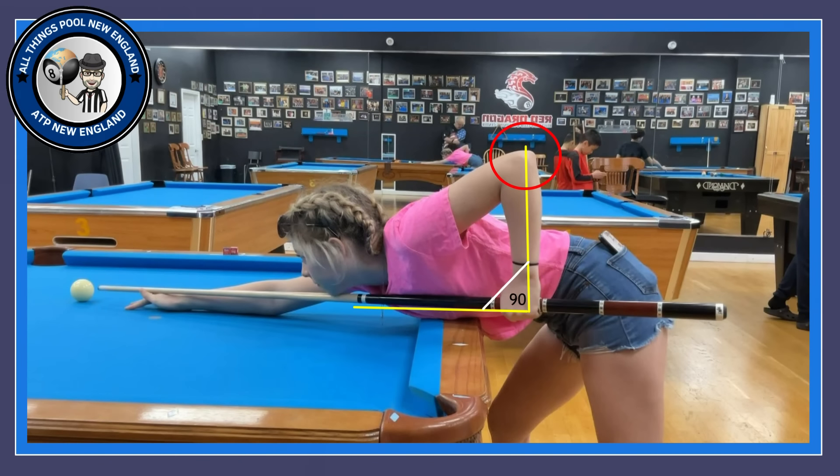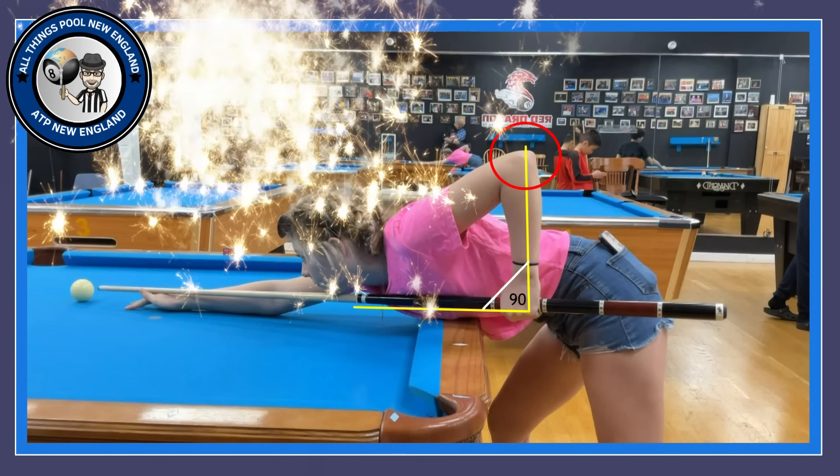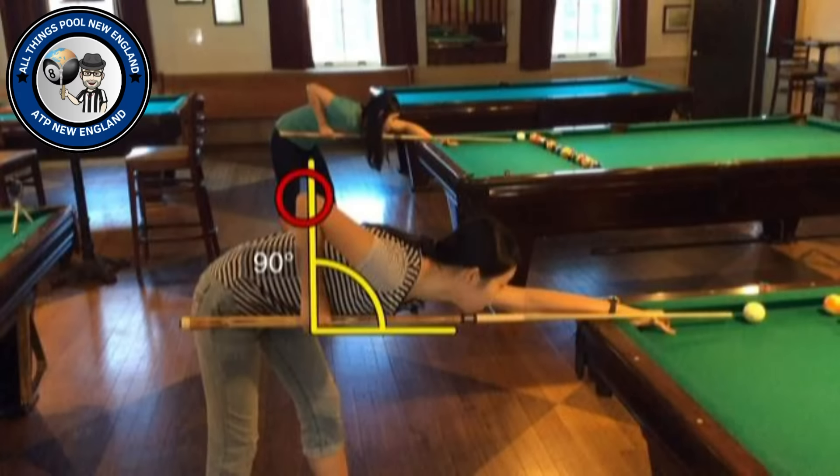We're going to look at three parts of our Pendulum Stroke: set, pause, and freeze. Three steps to make a nice, accurate stroke. Let's take a look at the set position. We have seen the set position before in episode three on grip. The grip and the forearm form a 90-degree angle with the cue when the tip of the cue is very close to the cue ball. The elbow remains up, and we have a very nice 90-degree angle between the forearm and the cue. That is our set position.